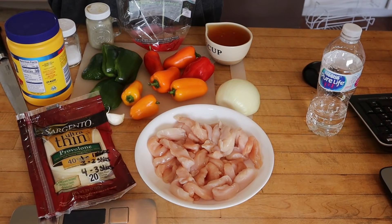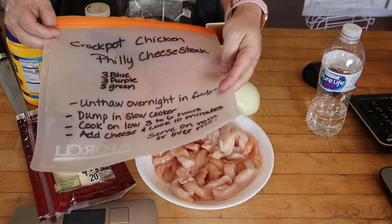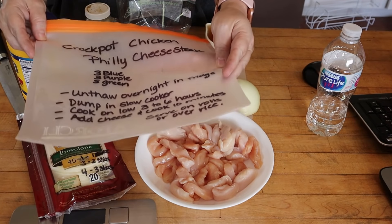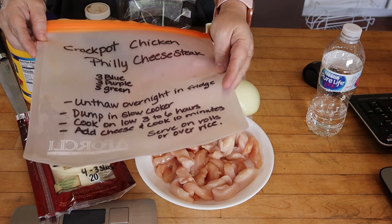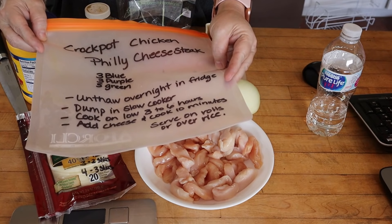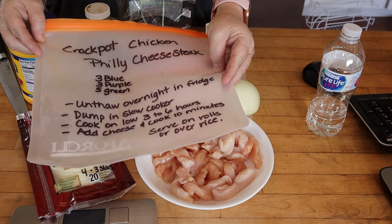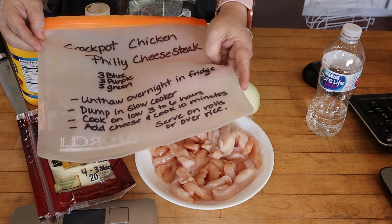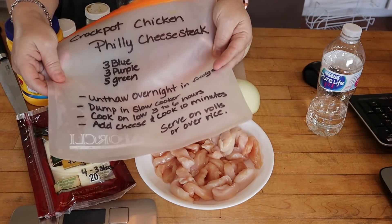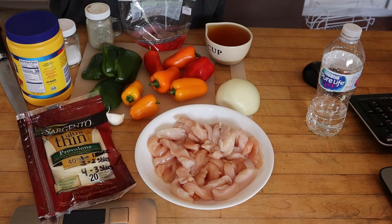For the next one, we're making crockpot chicken Philly cheesesteak. This is three points on blue, three points on purple, and five points on green. We're going to put everything in the bag and freeze it. When you take it out, unthaw overnight in the fridge, dump in the slow cooker, cook on low for three to six hours, then add cheese and cook ten minutes. This can be served over rolls or over rice — the points are just for what's in the bag, so add points for your bread or rice separately.